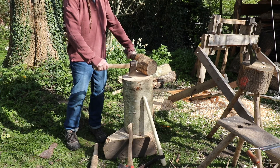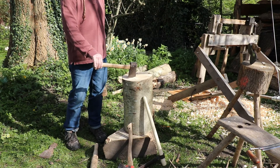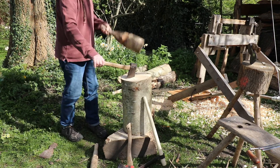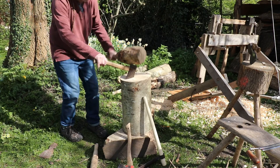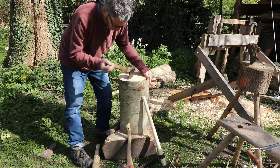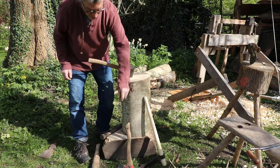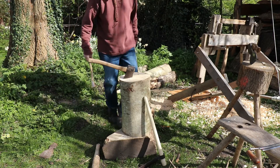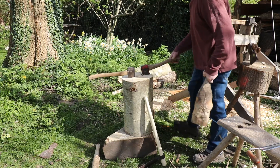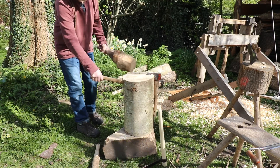I'm going to place the axe where I want the split to be, flick the mallet up and give it a whack. That's solid in there now — give it a bit more of a whack. This is a bigger piece of wood than you really need, so it's a bit more of an effort. You can see a split beginning to go down — that's what we want. If you wanted, you could use two axes: put the second axe in further along to help. But really, one axe will do most of the time.